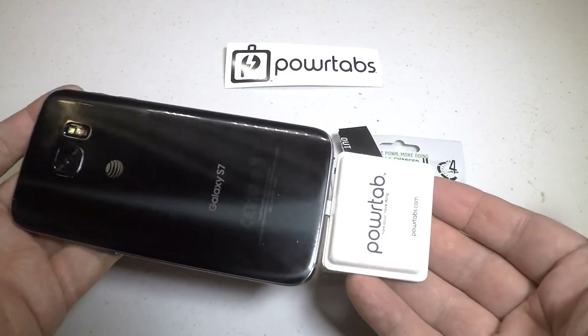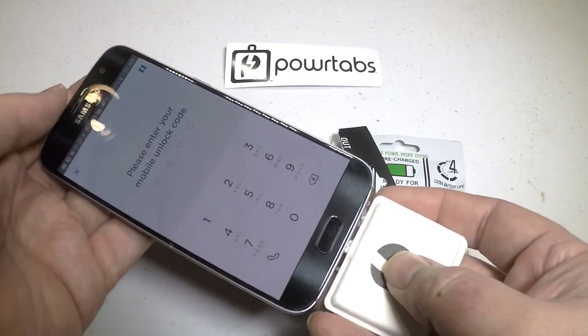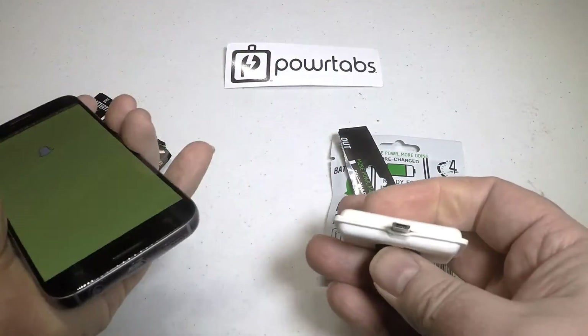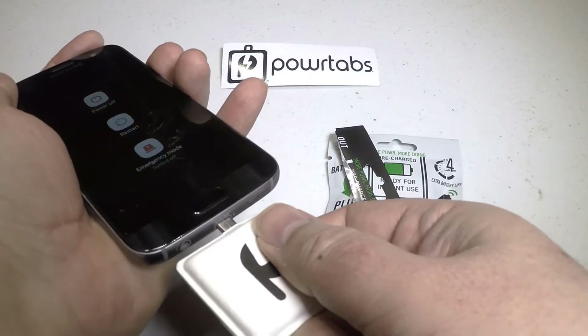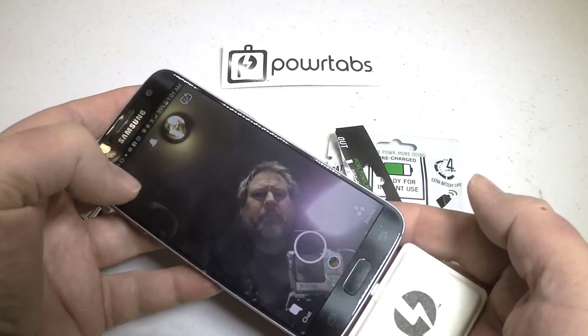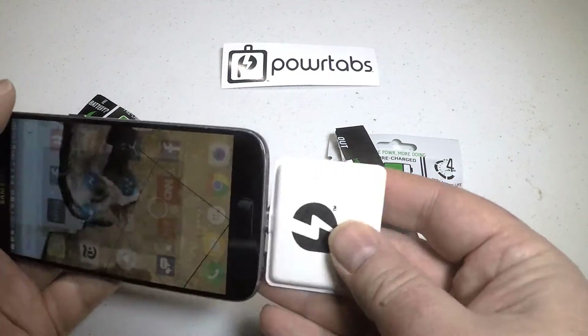You simply tear open the package, plug it in, and away you go. This is great for all your emergency times where you really need power — maybe for situations like a hurricane, tornado, or some calamity causing problems with electricity. This would be a great way to handle it.